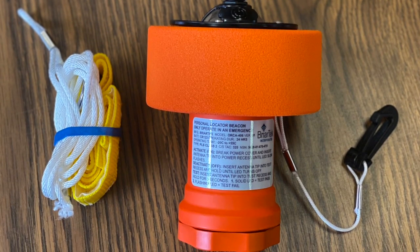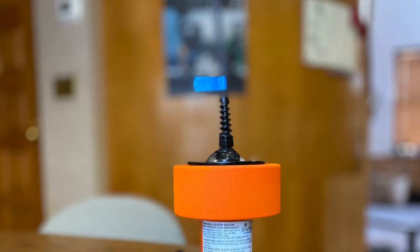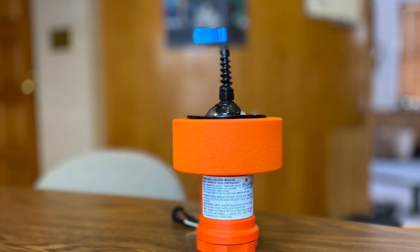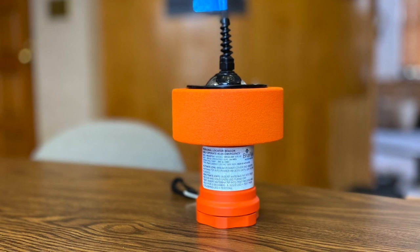This video will demonstrate the use of the built-in test function and activation of the beacon in an actual emergency. We will also demonstrate how to replace the batteries and reset the internal firmware counter used to measure battery condition.